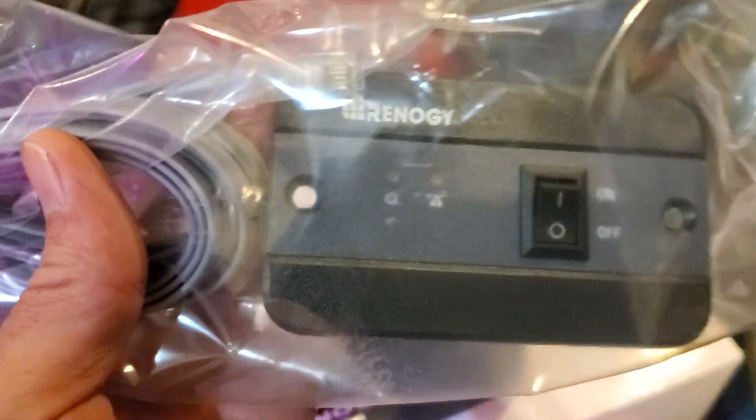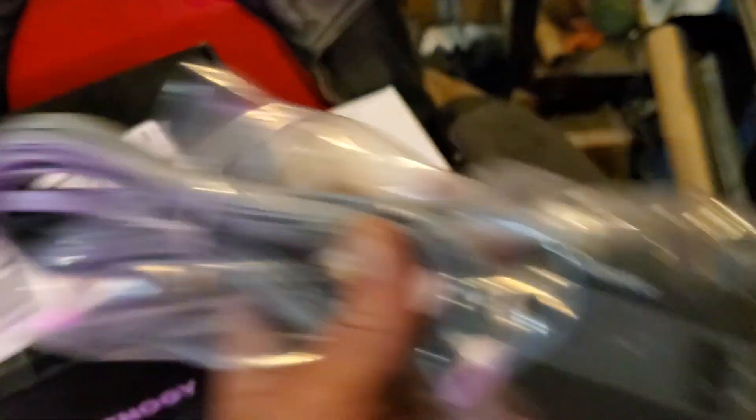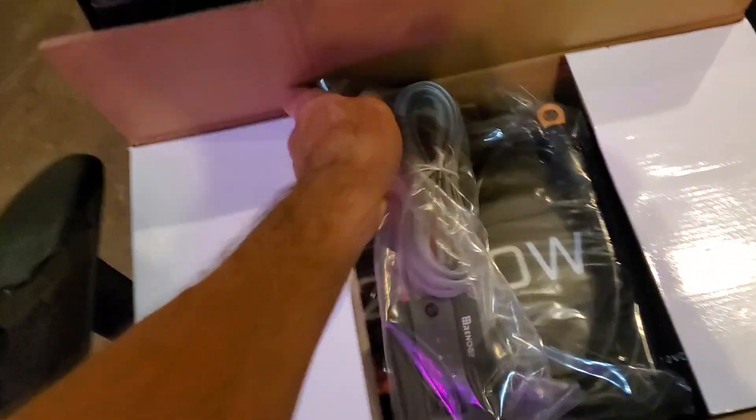This is the on/off switch for the inverter. It's out of the bag because I've already done this video and something failed - the joys of making YouTube videos.